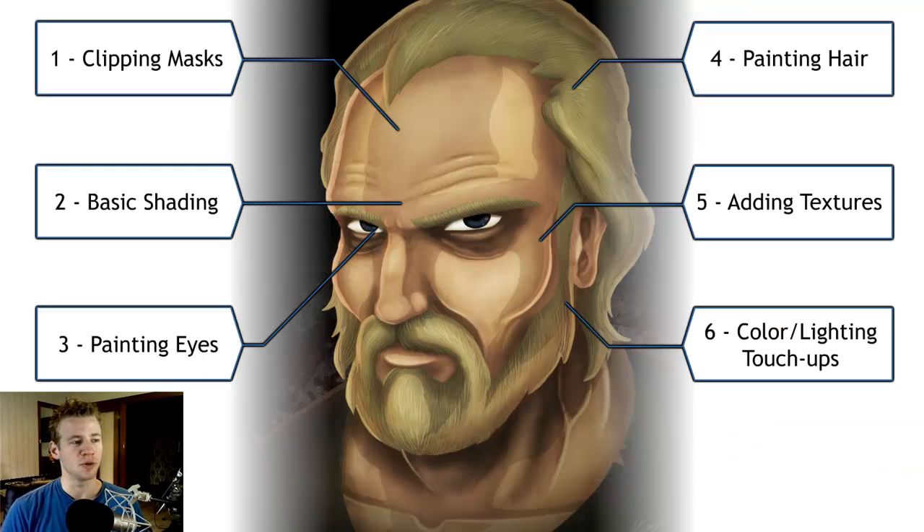What I've done is split it up into six parts. Part one is about clipping masks, where we prepare the painting into different sections to be able to color in without going over the lines. Video two is about basic shading, in which I use different brush tool settings and layers to start to get shape to those clipping masks.